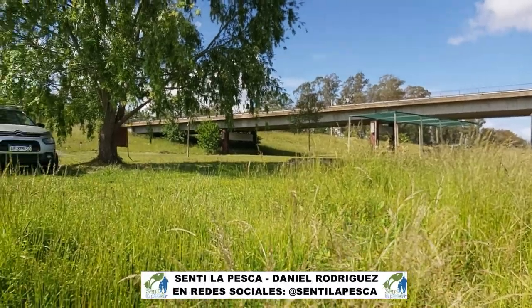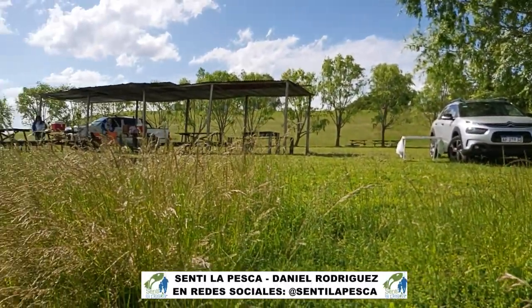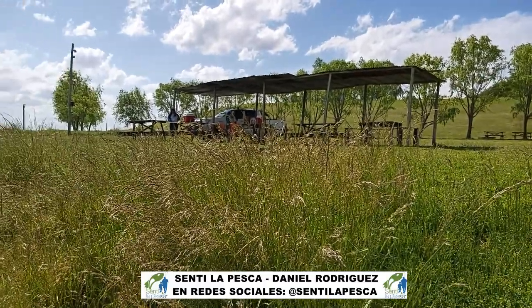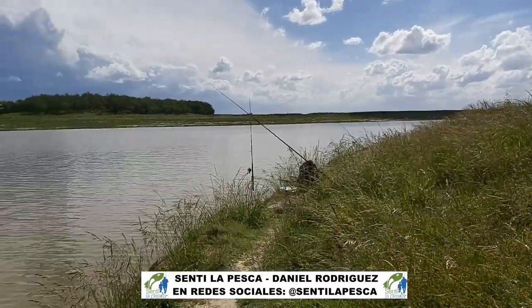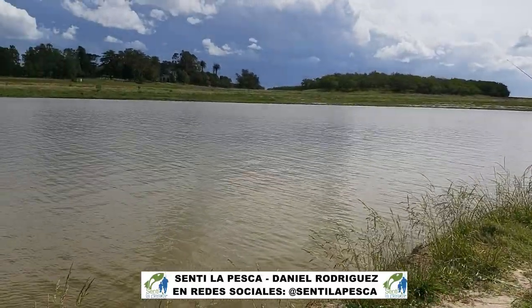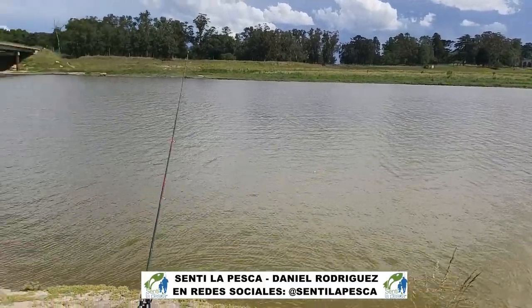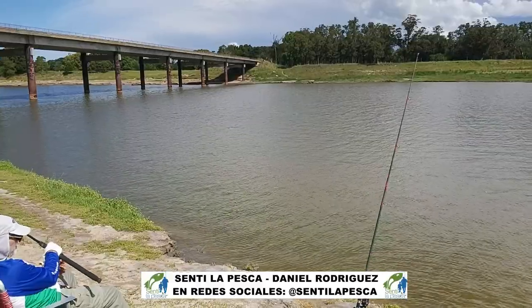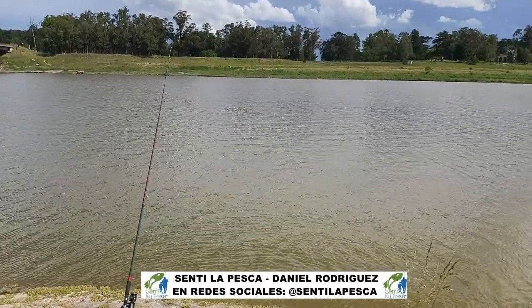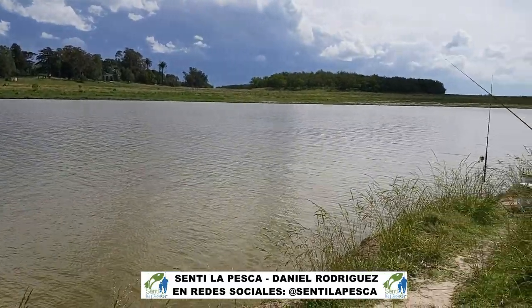Bueno, acá pueden ver todo lo que es la costa. Los primeros 100 metros tenemos unos lindos quinchitos, precarios, pero lindos a la sombra, podemos estar pescando. Estos primeros 50 a 100 metros es mucho enganche, hay que traerse unas cuantas líneas porque hay posibilidad de enganchar. De hacer tiros largos empezamos a tirar unos tiros más cortos, a ver si tenemos la posibilidad de no enganchar tanto. Ahí estamos probando para la lisa, lo flote, vamos a ver cómo sigue esto.